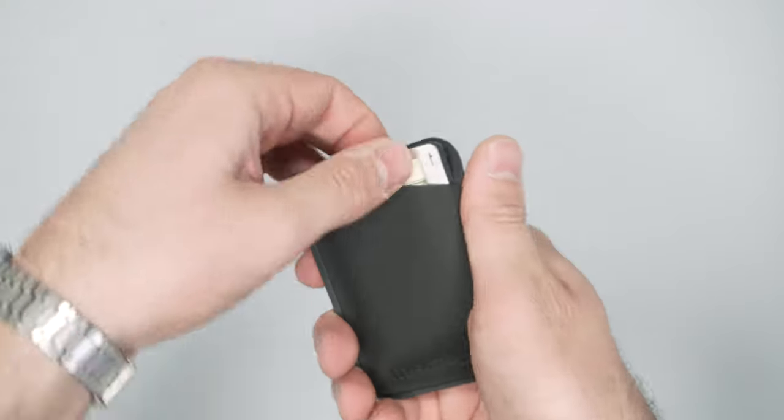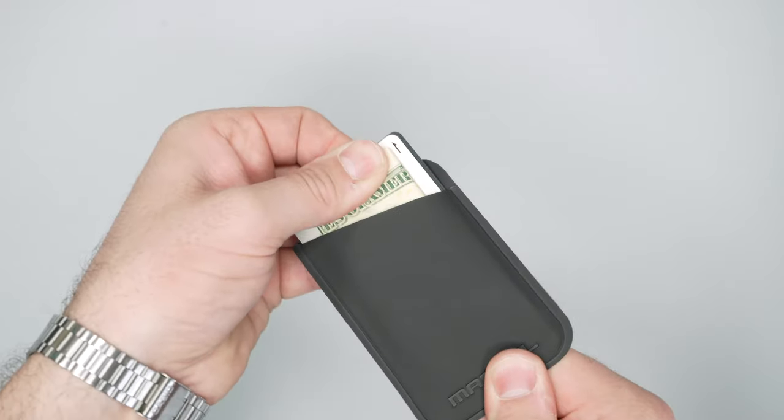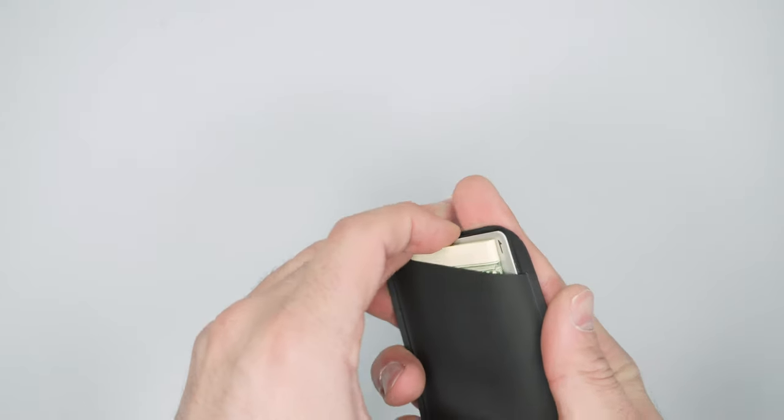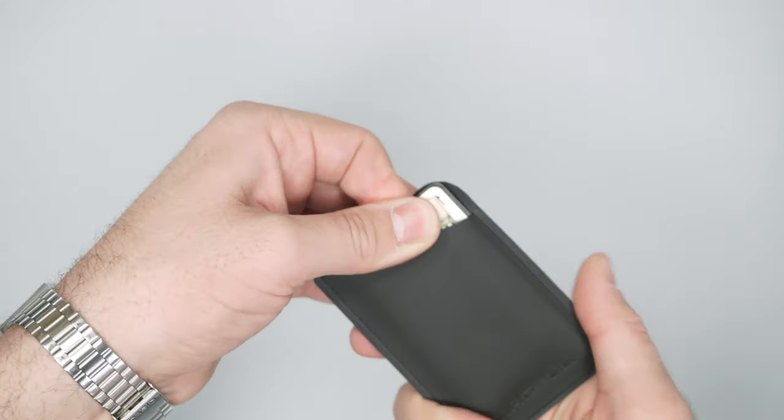I have four bills and three cards in here, and they're really not coming out, which is a good and a bad thing. It's good because you're never going to lose your cards out of this, but they do take a while to pull out — unlike leather wallets that stretch over time.